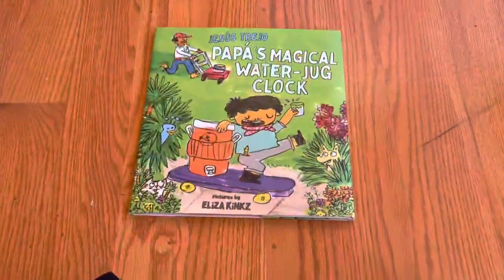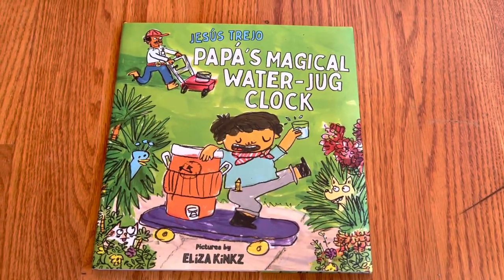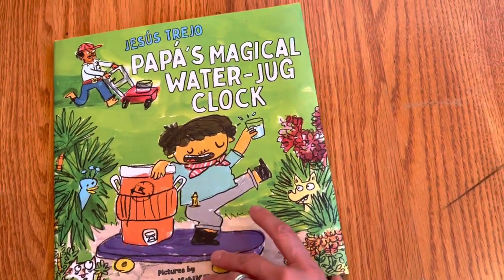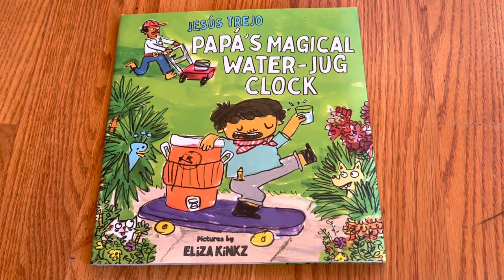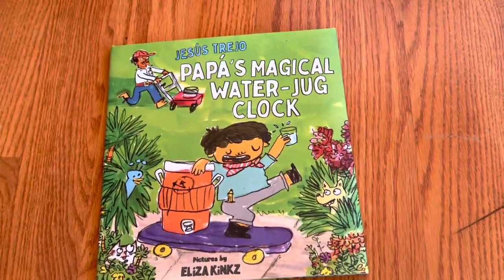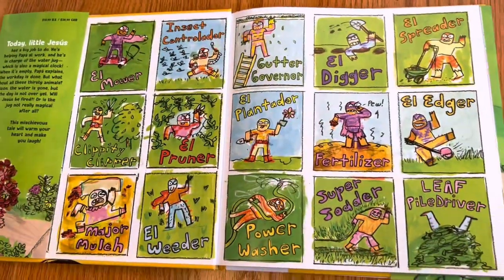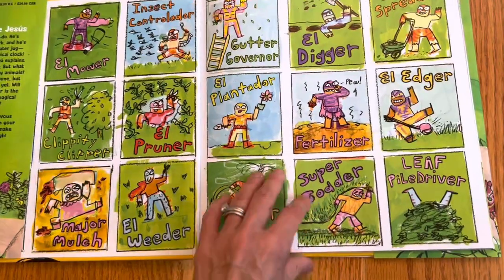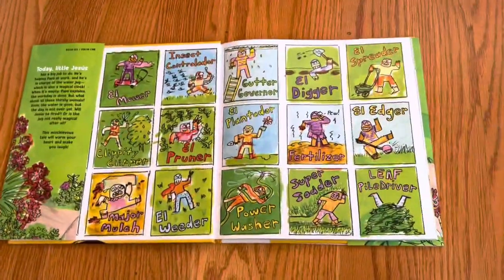This unboxing is 'Papa's Magical Water Jug Clock' by Jesus Trejo, pictures by Eliza Kinks. The illustrations are very childlike and exuberant — fun, almost cartoonish. And there are wonderful end papers featuring childlike art. This is published by Minerva — actually, I don't know Minerva; this is probably the first time I've read a Minerva book.